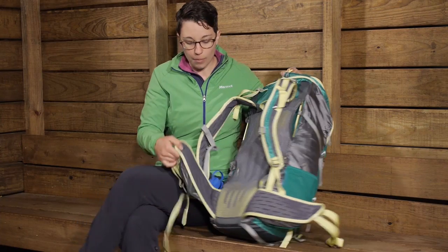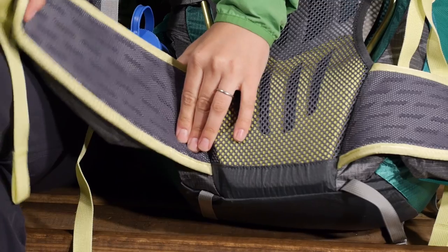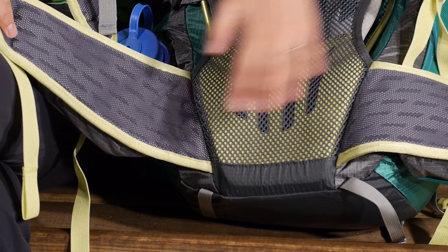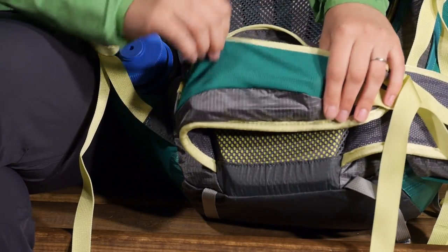Down here on the bottom you have a nicely padded hip belt. It is lightweight and it is a bit stretchy, so it really works with you as you move. You have got a full hip belt here with nice big stretchy pockets on the front.